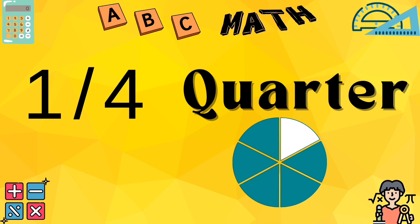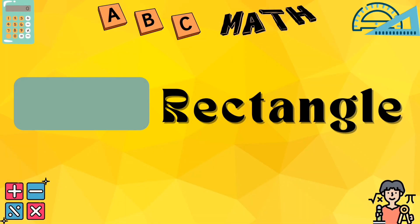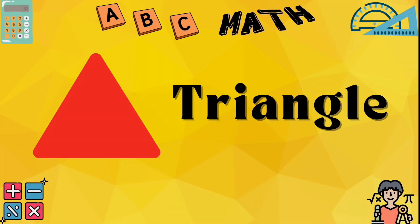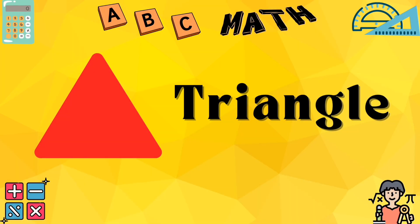Q for quarter, one-fourth is neat. R for rectangle, four sides neat. S for subtraction, take away. T for triangle, three sides to play.